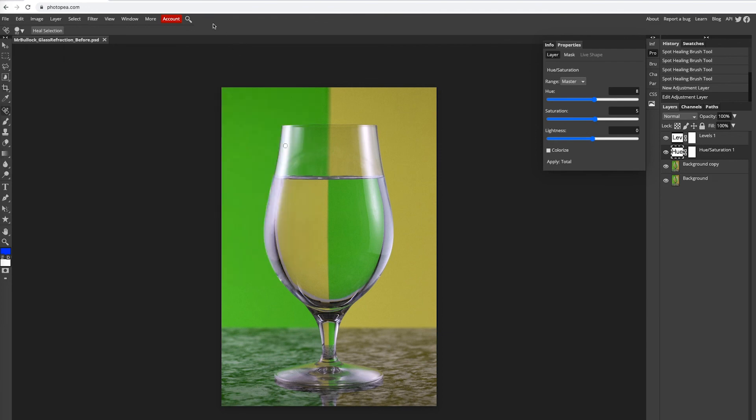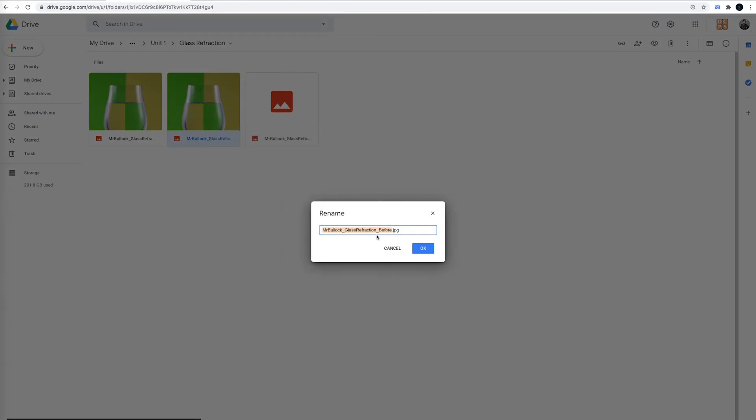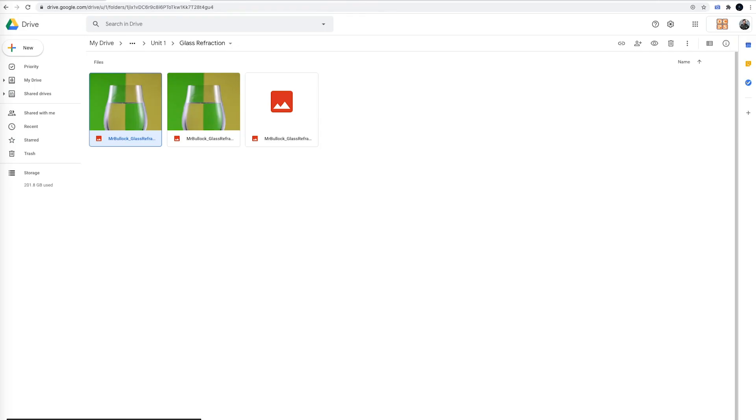Then go back to your Google Drive. Inside of your glass refraction folder, you're then going to drag and drop the two new files. Once they have uploaded, you'll rename those both your name, glass refraction, after. Then go back to Canvas and submit. Now let's get out of here. Thank you.